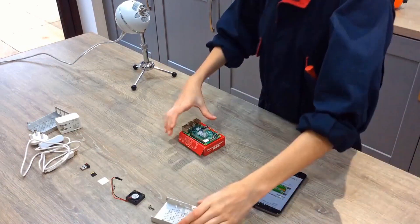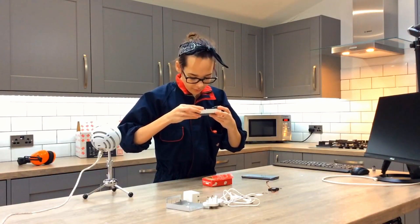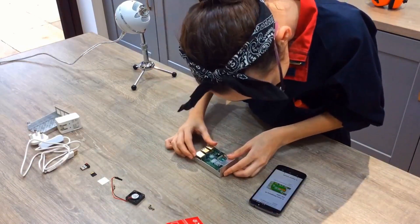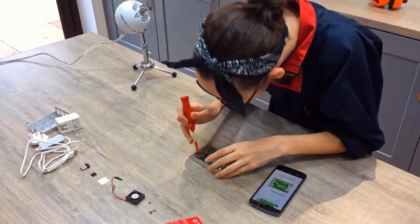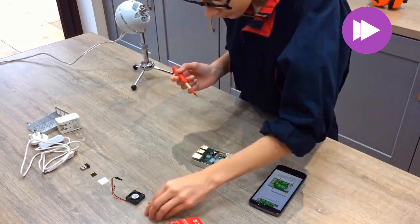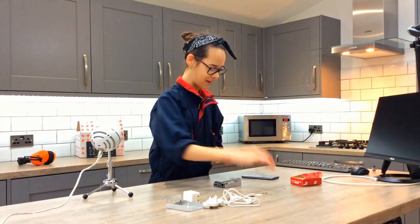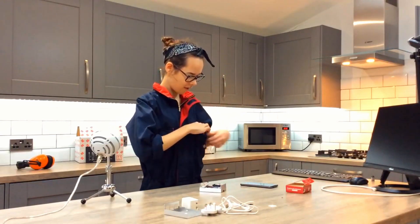Now we get to insert the Raspberry Pi into the case. So we put it down this way round. And then we have little holes to make sure that it fits. And then we secure the screws with our trusty screwdriver. That is all four screws screwed. Now we get to position our fan. We attach it to here so that it floats. There we go. Secure.